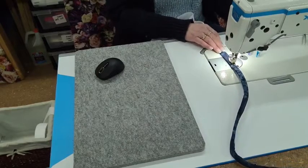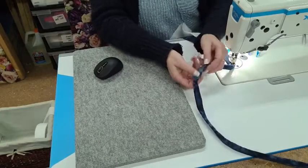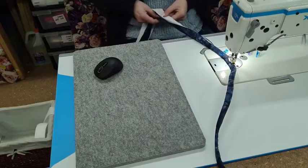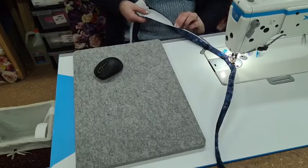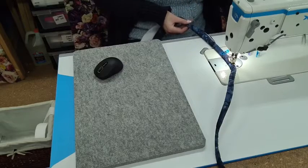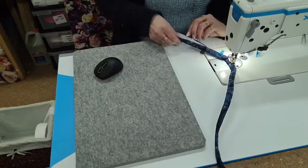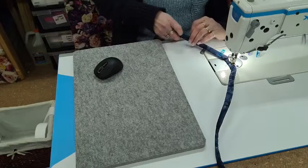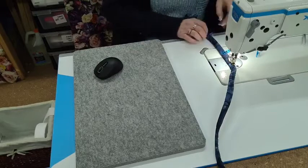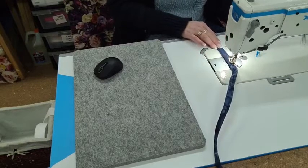Just make sure that you're reasonably close to the edge — there's the edge, there's my stitch. If you come too far in you'll miss that turned-in bit. You'll want to make sure that you're stitching that turned-in bit down.